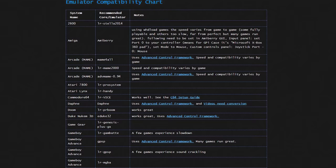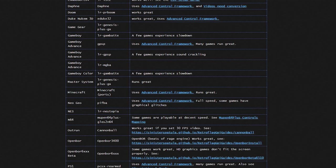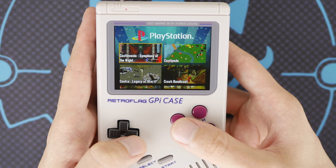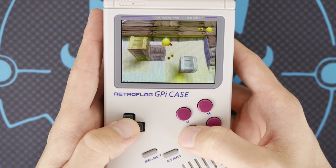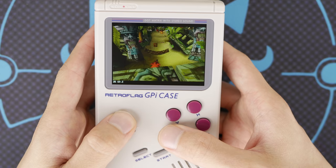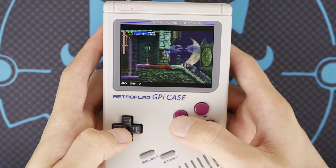Raspberry Pi Zero performance is pretty well documented, but for the uninitiated, we can take a look at a few titles from several systems included in this image to give you a good idea of what you can expect from this unit. I want to start things off with PS1, since there were a ton of comments about this particular Raspberry Pi on my RG350 video. Performance here is much better than you'd expect with a Pi Zero — you're obviously not going to be able to play everything in the PS1 library due to limited controls, but this image does show that a lot of things do run without issues using the correct emulator and settings.